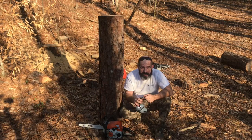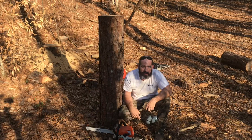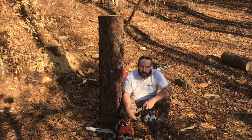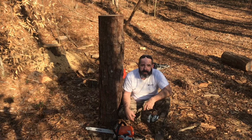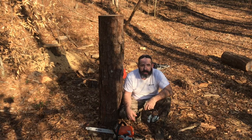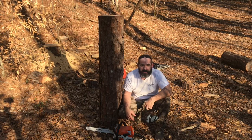Eye protection, ear protection. Got our Stihl MS-170 basic chainsaw — you know, pick him up right off the shelf, bring him out here, start carving something. Just want to try to do this, and I really appreciate everybody's support. We'll see if we can get another cool little piece done. Thank you.